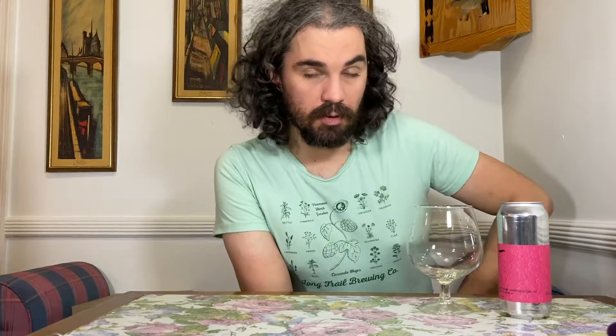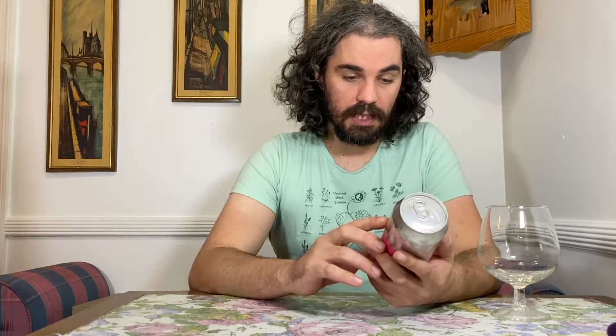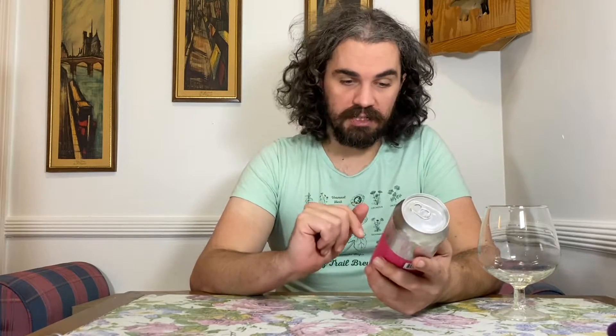Hey folks, Keith with 93 Lumber coming back at you with a thing. It's a very specific thing. It's a beer that was sent to me by Kyle, because Kyle is a maniac in a good way. He sent me a box of beers, and then he sent me another box of beers. This is from the second box that he sent me.